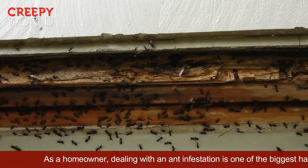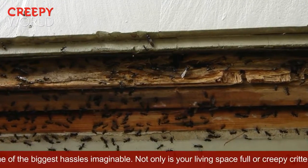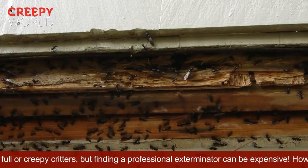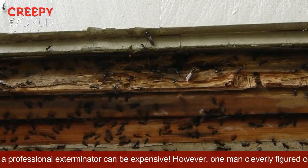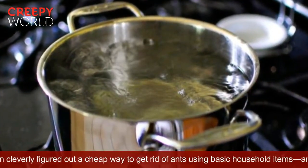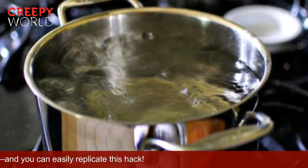As a homeowner, dealing with an ant infestation is one of the biggest hassles imaginable. Not only is your living space full of creepy critters, but finding a professional exterminator can be expensive. However, one man cleverly figured out a cheap way to get rid of ants using basic household items, and you can easily replicate this hack.